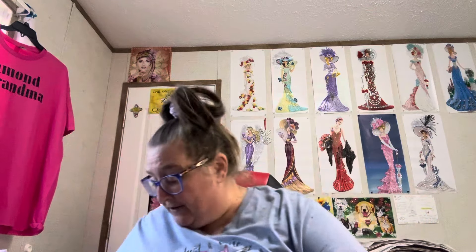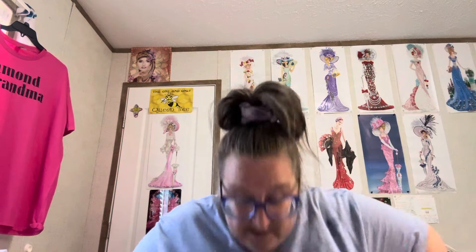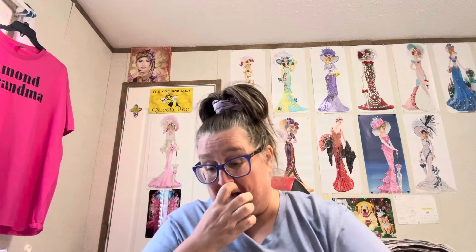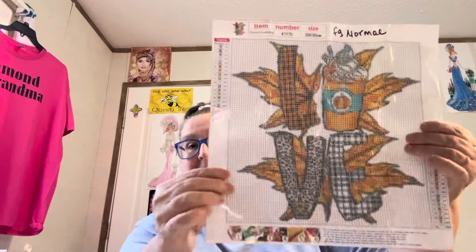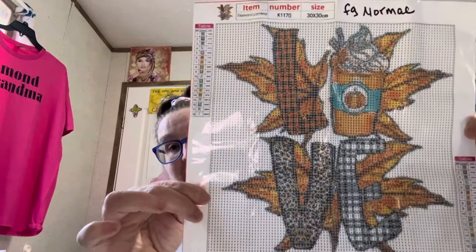This is a fall canvas, and this one came from FG Normal. You can't beat it for a little over $3 — that's a good price on it, and it's 30 by 30. It does have 18 colors in it, they do have the DMCs, and it's all alphabet. It just says 'love,' it has the pumpkin latte design, and the letters under it. It's a 30 by 30 for a little bit over $3 — that's a good price for it.